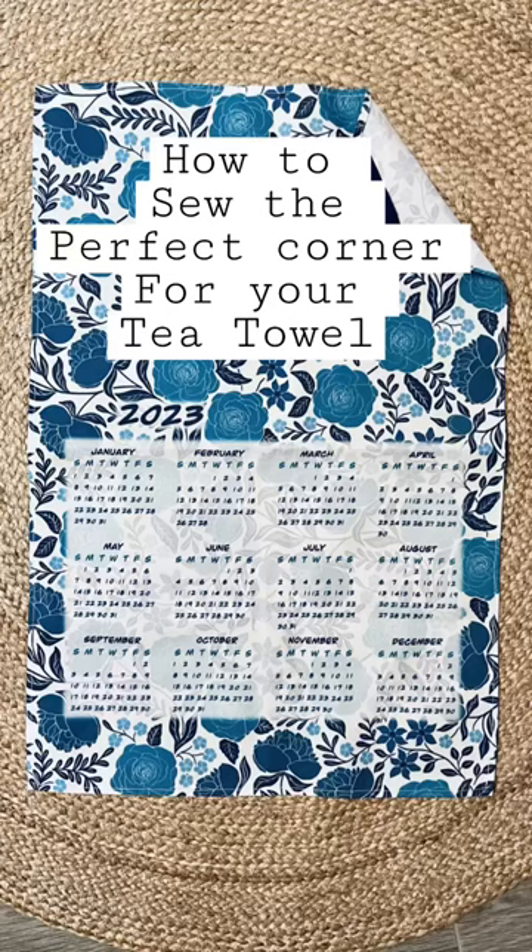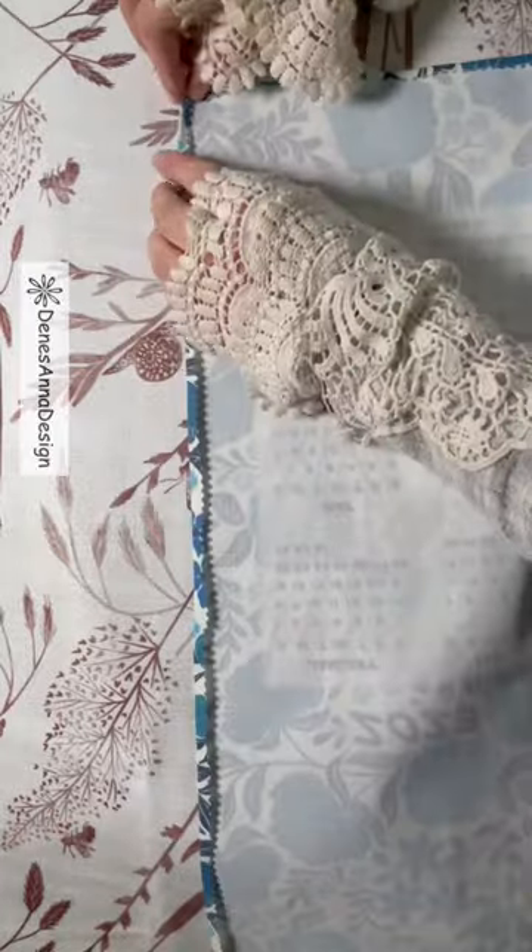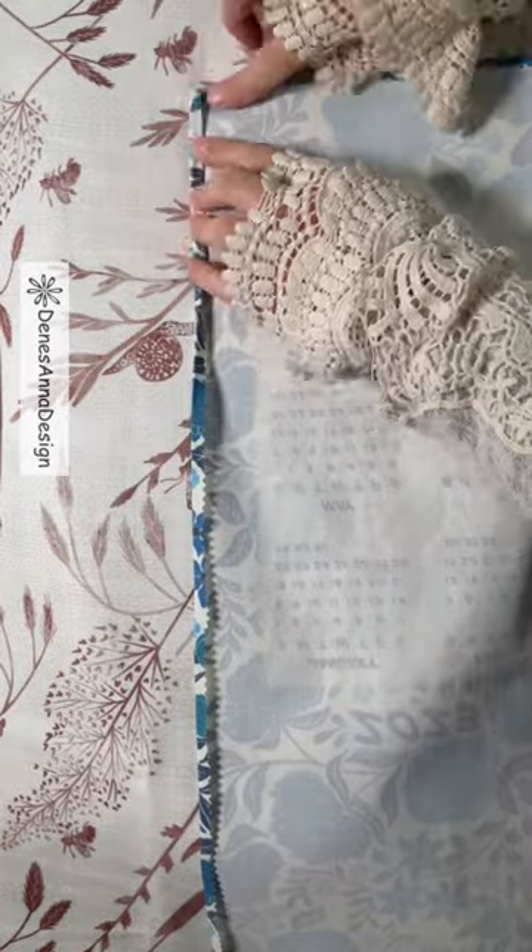How to sew the perfect corner for your tea towel, napkin, you name it. Fold the edge, iron it. Fold the edge again and iron it.